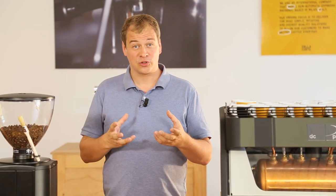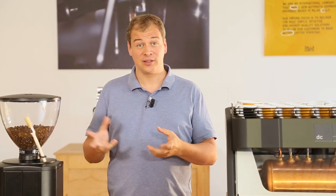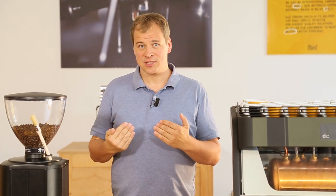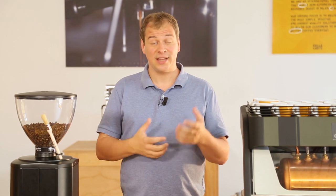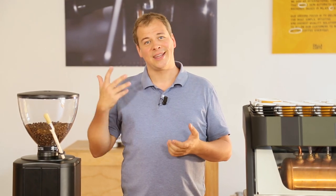This is why a barista in a coffee shop needs to set the grinder multiple times during the day, so they can minimize the effect that temperature and humidity have on the quality in the cup.